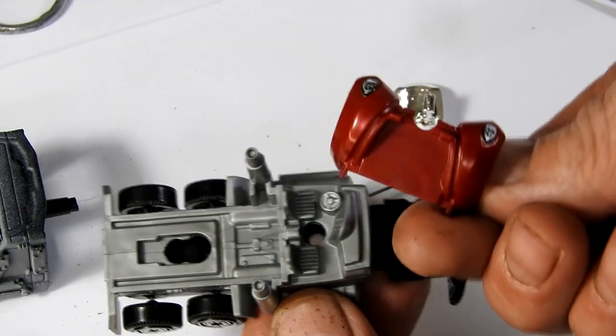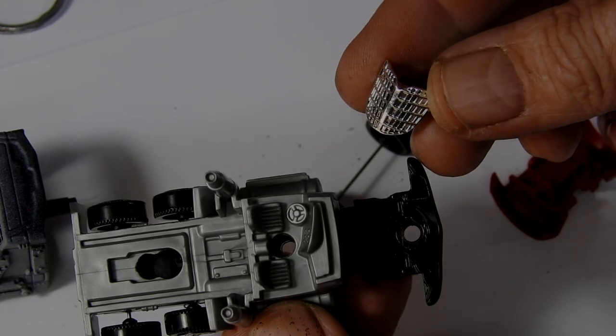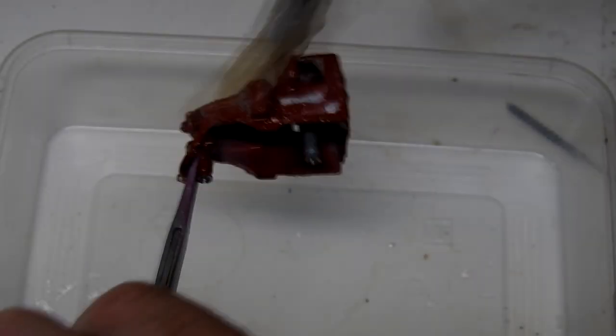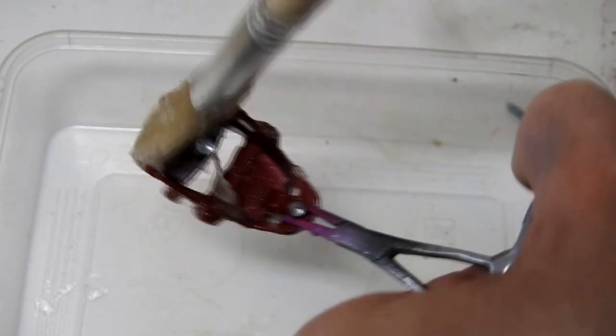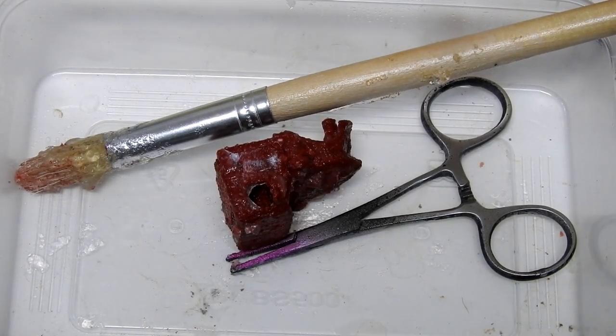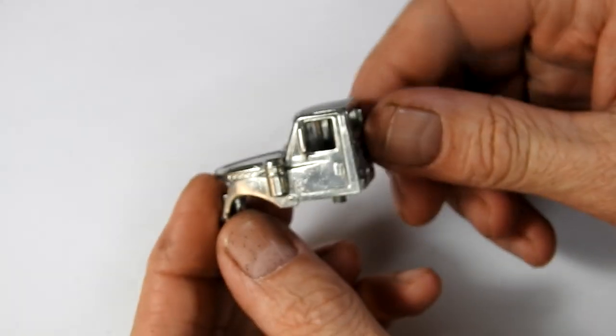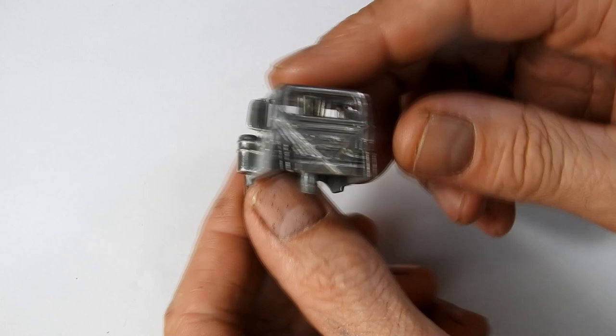There's only one cast piece on this whole truck and that's the cab. So the next step was to use some paint stripper to remove the paint off of that. I left it until it was all wrinkling up, then washed it off and gave it a clean up with the wire brush on my Dremel.